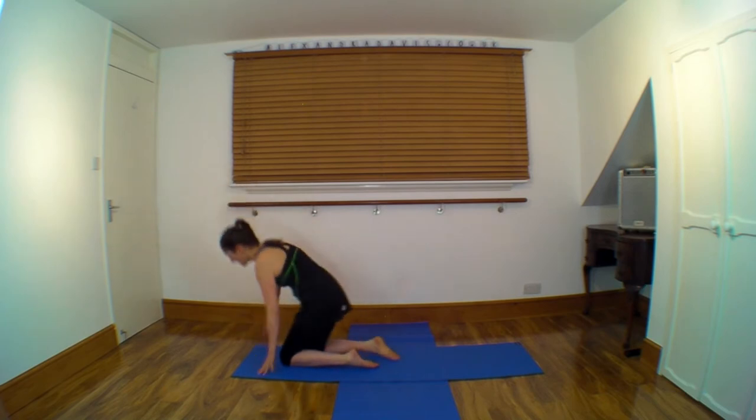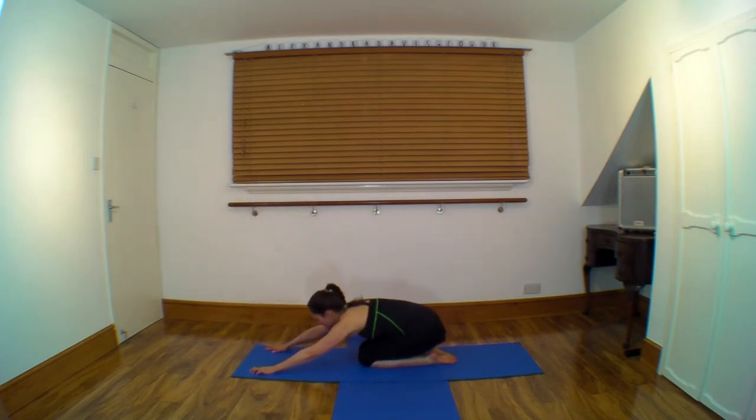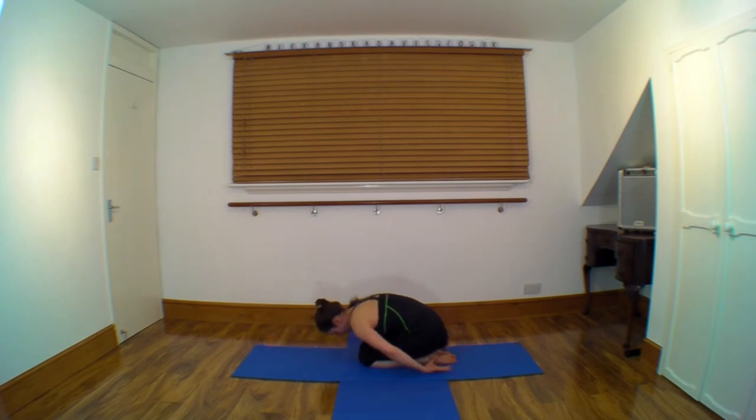Just come back into a nice child's pose here. Sit back over your heels, lengthen through your spine, long through the arms, long through the sides of the body.